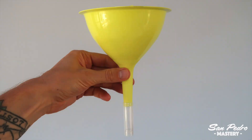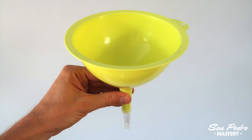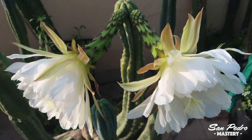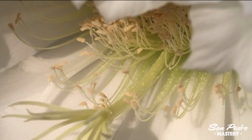Another thing I've changed from earlier videos is the way I collect the pollen. I now use a funnel, and the pollen ends up directly inside a test tube. You have to thoroughly wash and dry the funnel between plants. But of course, if you are collecting pollen from various flowers on the same plant, you can reuse the funnel without washing it, since it will be the same exact pollen. When you remove the pollination bag, the anthers should be fat and fluffy, covered with pollen, as you can see right now.